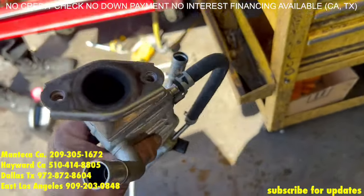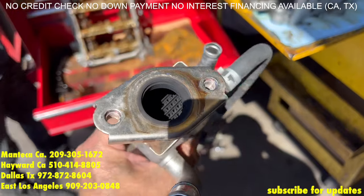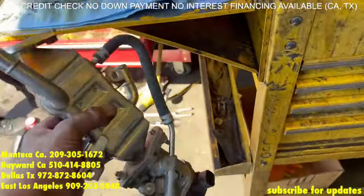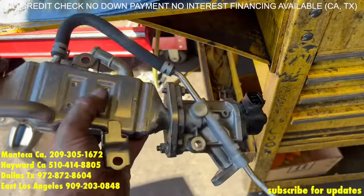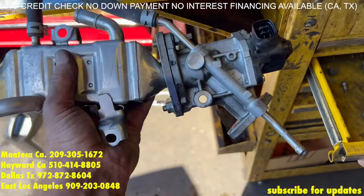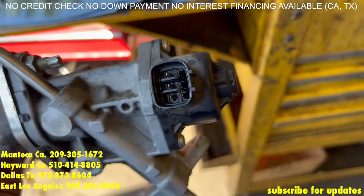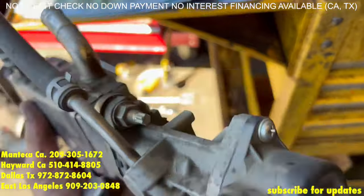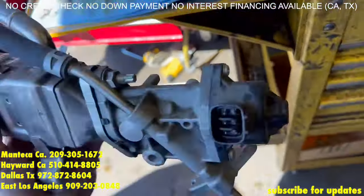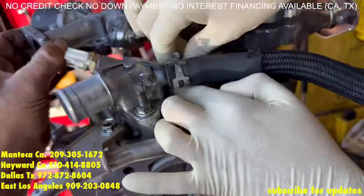Now as far as the EGR and EGR cooler are concerned, this fourth gen doesn't really get plugged up like the third gen does. We can clean it out, but we are just going to replace this anyway. But if you are on a budget, just clean this out — a little bit of carb cleaner will work just fine. Do not take the Phillips screws off on the plastic part — leave that assembled. Just remove that 12 and the 12 on the other end and clean it out with a simple carb cleaner or brake cleaner.